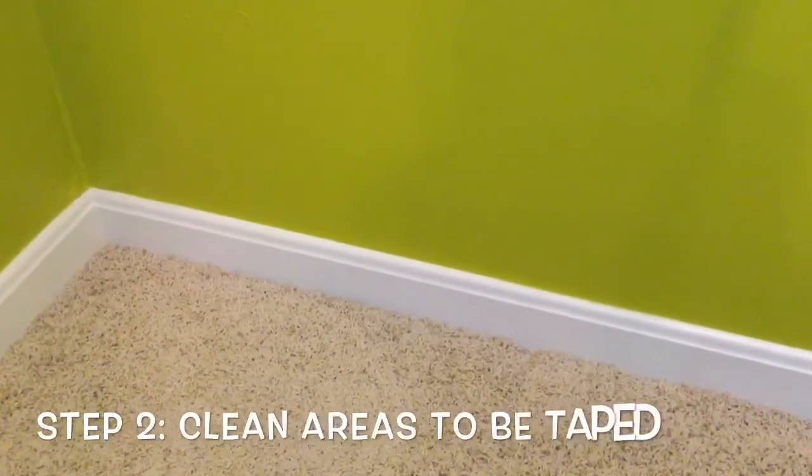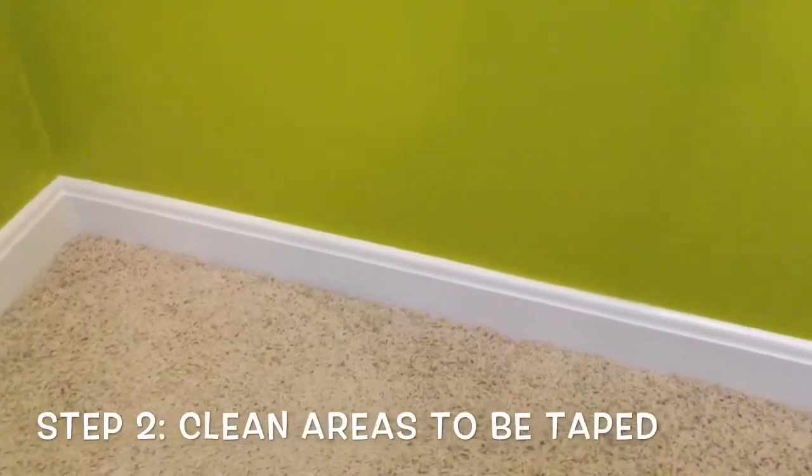The next step is just to prepare your surfaces for the painter's tape we're going to use. I really think it's a good idea to use painter's tape — it keeps your edges nice and sharp. It does take a little extra time, but it's worth it. Especially for closets, you're going to find there's a lot of dust buildup. If you don't wipe this down, your painter's tape is not going to stick that well and you're going to get runs underneath it. So just get a rag and go around your baseboards and wipe everything down.